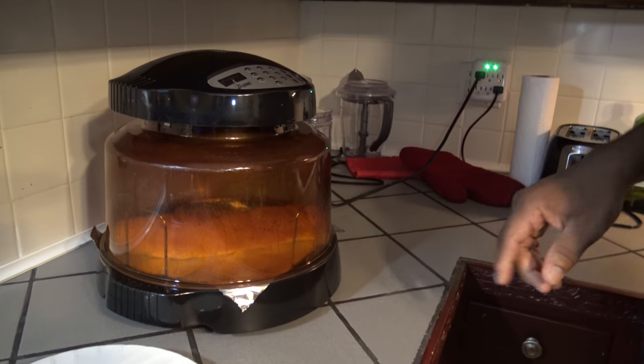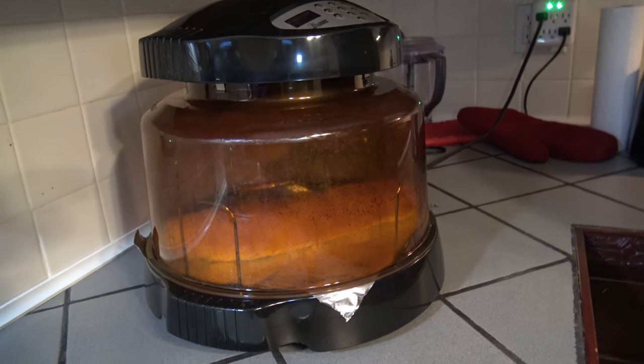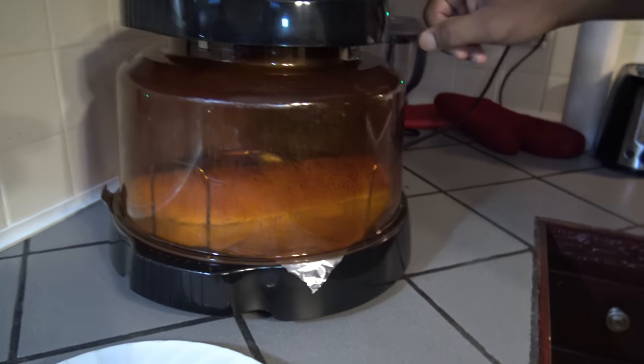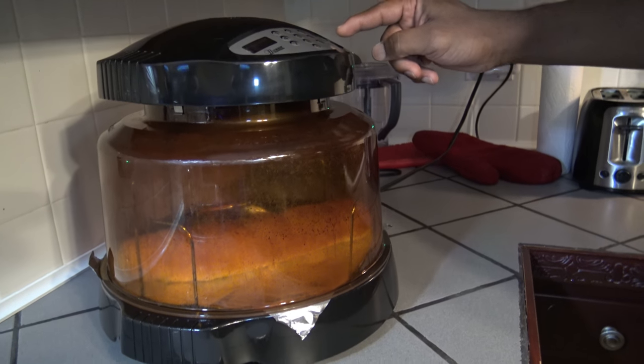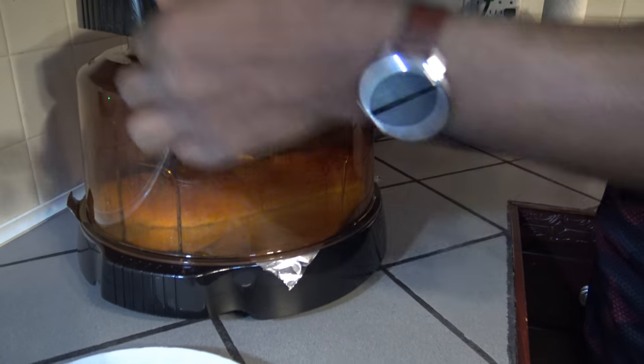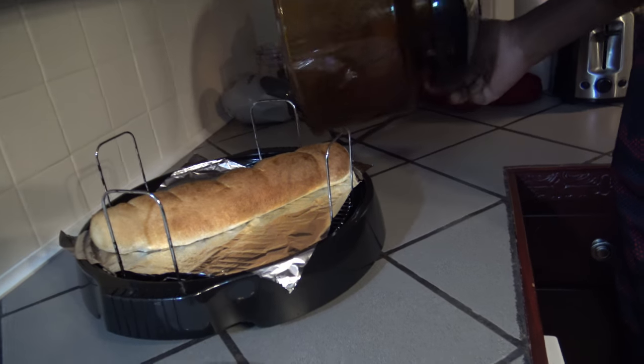Alright, so there's 7 minutes left in that 25-minute run. The things, as you can see, are getting a real deep, dark golden brown in there. So I'm going to hit pause and take the lid off. And you can see also it's grown pretty big — it's grown to the edges of the dome.